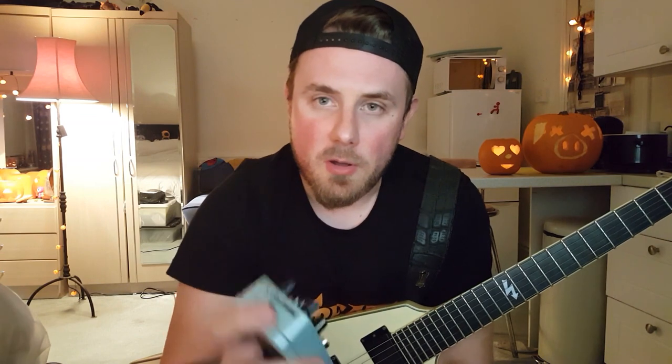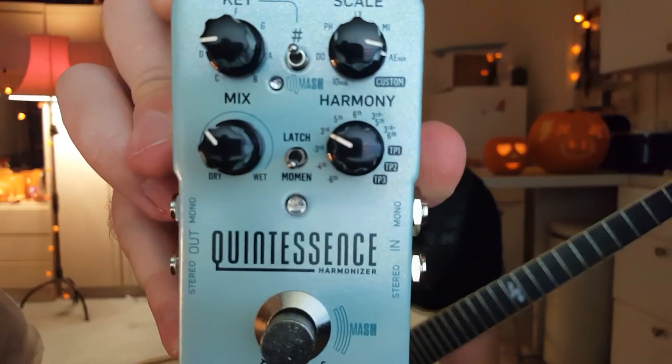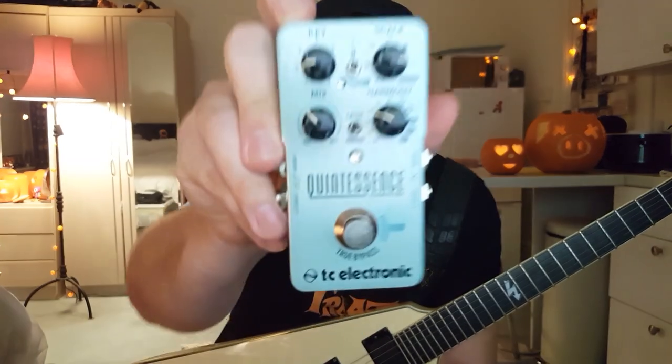And then of course you pick your harmony. What we've got here is set to thirds. Usually in heavy metal — not all the time obviously — but usually it's a third that's in play. Just try to play the trooper, engage that, and you'll see what I mean. But you've also got various other intervals you can see there.